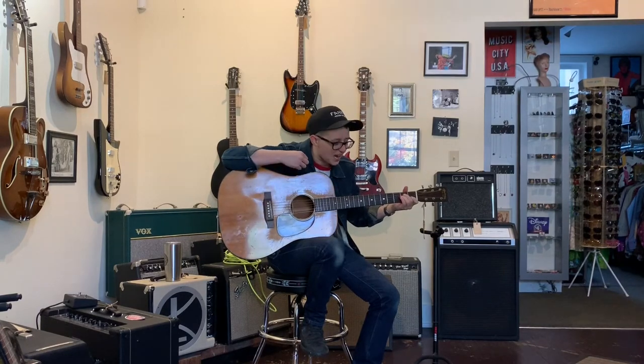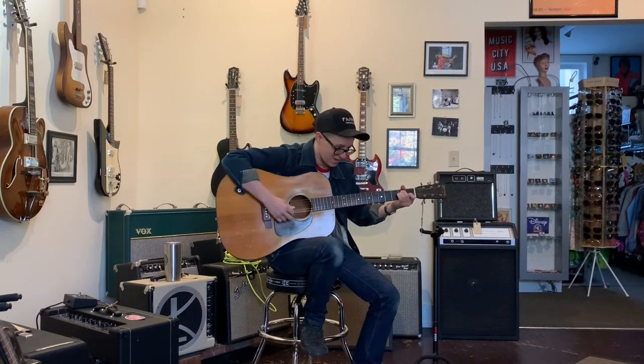That just might be the nicest sounding E chord I've ever heard, of all the E chords I've heard — and I've heard a lot of different E chords in my life. That might be the best one. Just like if there was a dictionary of sounds and you could look up 'acoustic guitar,' that's this guitar.